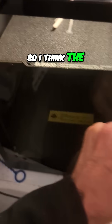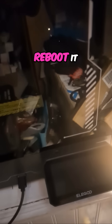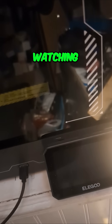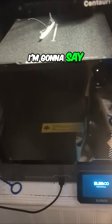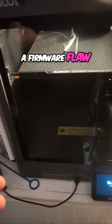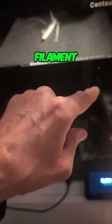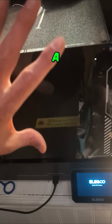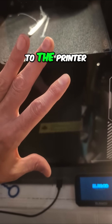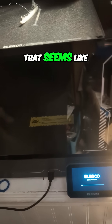So I think the only option I have is to reach around back and hit the power button and reboot it. But in case Elegoo's watching, that seems to be a firmware flaw: if you load filament and then, before clearing the message on the screen, you send a print remotely to the printer, then it won't let you unload the filament. That seems like an issue to me.